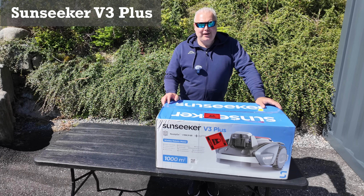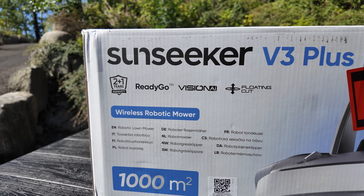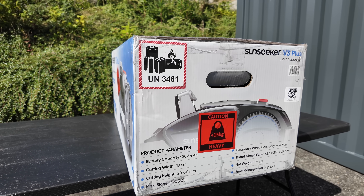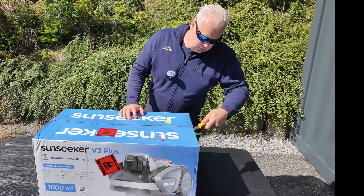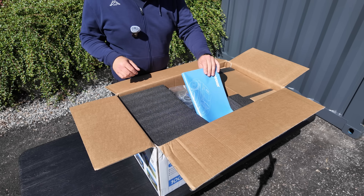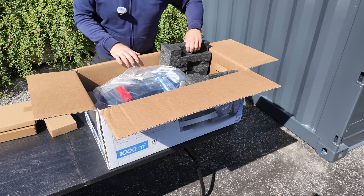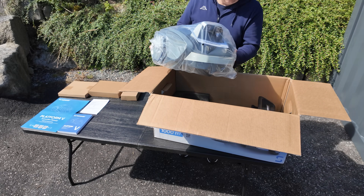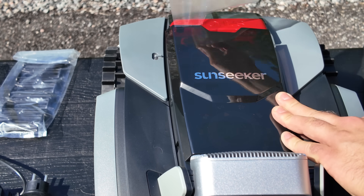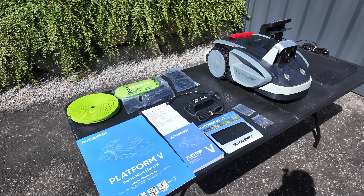In this video I'm testing out the Sunseeker V3+. This wireless robotic mower can cut lawns up to 1,000 square meters. So let's see what we got in the box. And everything you need to operate this mower came in this box.